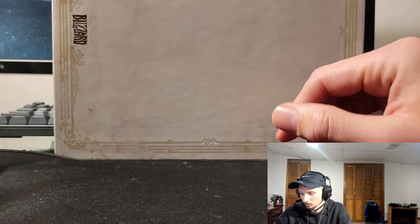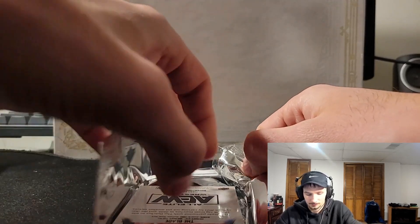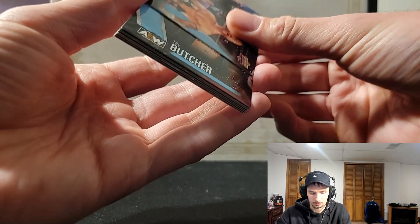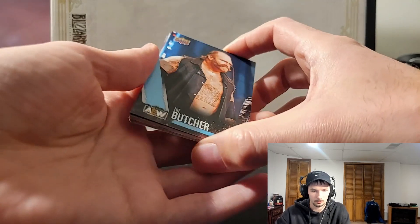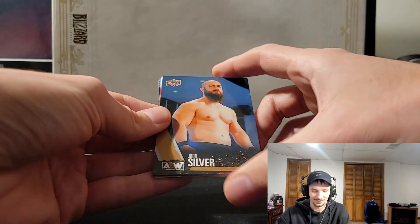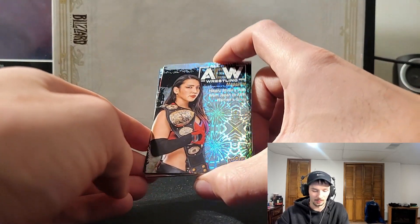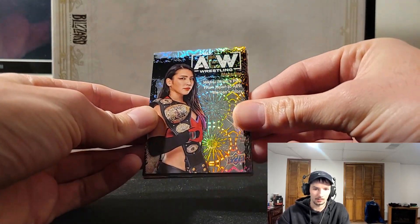So far I'm enjoying it — just that one card kind of made up for it. Pack number two, let's take a look. We got another tag team card, the Dark Order. We have the Butcher — this is kind of your base. John Silver. Ooh, look at this little hit — it's a magazine card, a nice little kaleidoscope kind of like foil hollow.